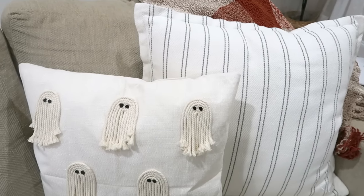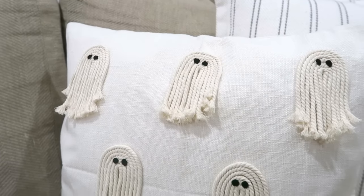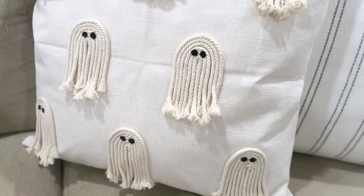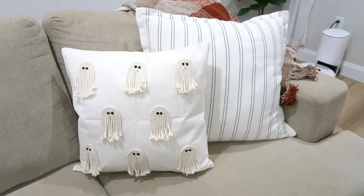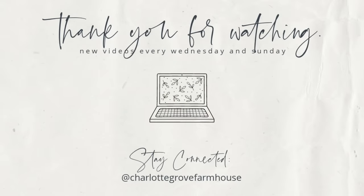And here is the pillow finally done and on my sofa. I love how it looks — it's so sweet and I feel like it just adds a very carefree touch to Halloween decor. I hope that you enjoyed today's video; if you did I'd love to hear about it down below. If you aren't subscribed I'd love to have you subscribe and come back for more, and until the next one my friends, take care. I'll see you next time.